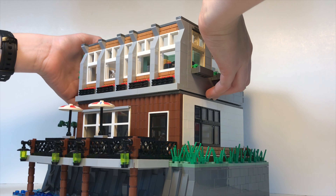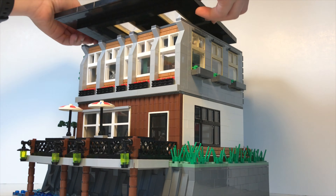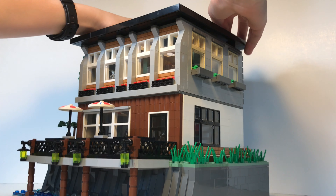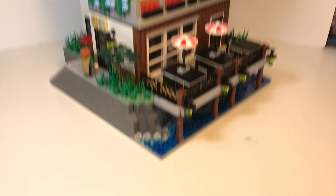Anyways, that's all for the MOC. Hopefully you guys enjoyed the video. It was actually pretty interesting to try and make a realistic restaurant out of LEGO. As always, leave your feedback for this build in the comments below. Thank you so much for watching, and I'll see you next time!